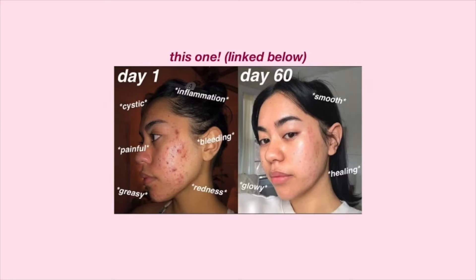Hey guys, it's Elena. Welcome back to my channel. If you're new here, what's up? Today is gonna be a follow-up video. If you haven't yet watched my 60-day Differin transformation, if you want to see the before and after after 60 days, I'm gonna have it linked down below so you can definitely watch that before watching this.